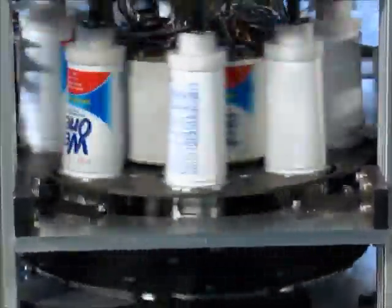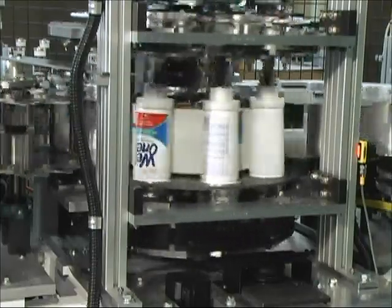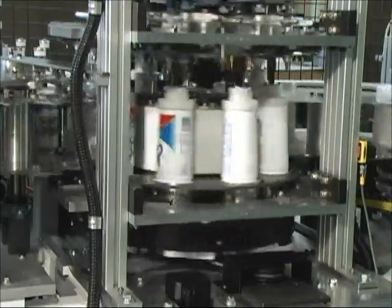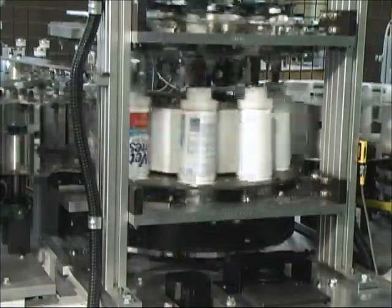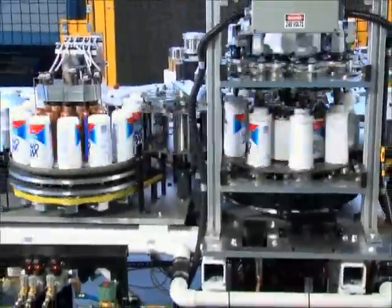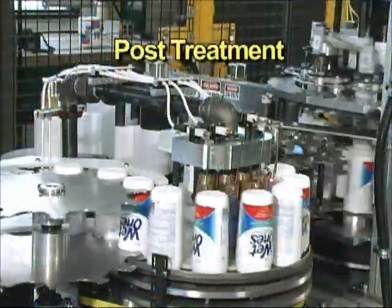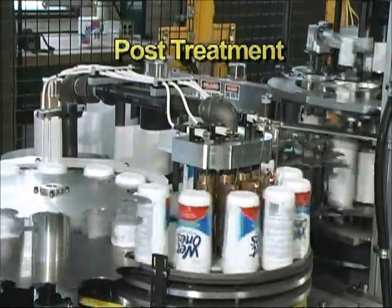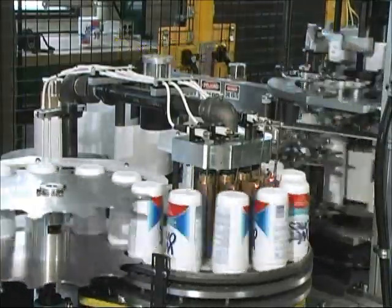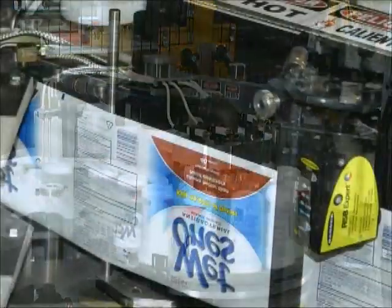The application rollers are heated to transfer and bond the pre-printed image onto the bottles. The label is applied as a single label around the full circumference of the container. Immediately after label application, the decorated bottles are transferred to the post-treatment operation, which provides a high gloss to the decorated container if desired, or a satin finish if that is preferred.